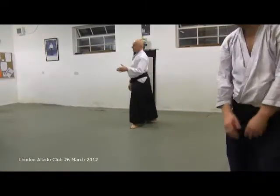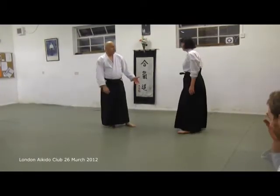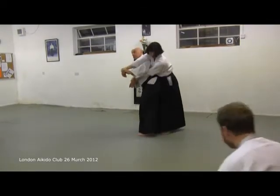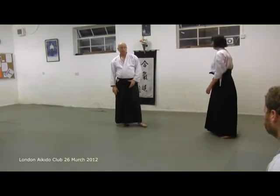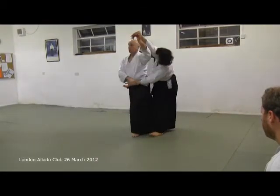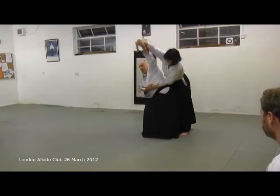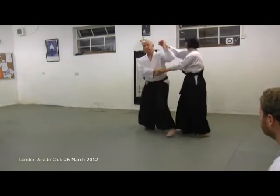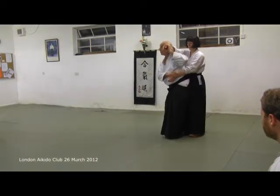I think I can see what we're thinking. They're a little bit too much like this. So now, because what you need is a little bit of extension. So as I'm coming - see? - the extension. And then we roll. Whereas when we're going a bit too much without getting any extension, uke is still too much on balance. And that's why we're getting a bit stuck.